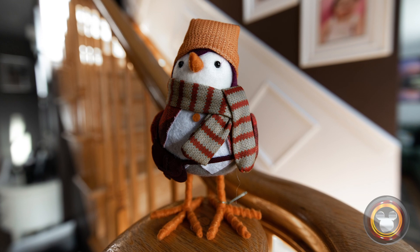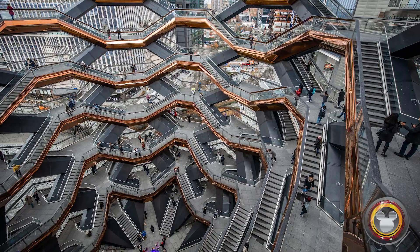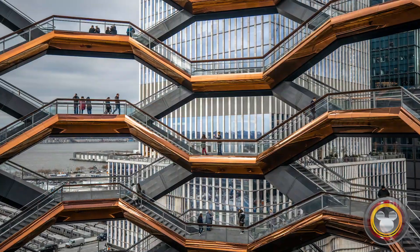I gotta say, if Canon keeps coming out with RF lenses as good as this one, the 50mm f/1.2, and the 70-200 I checked out at a camera shop a couple of weeks ago, these lenses are really fantastic. It makes me feel great about my decision to switch from the Canon 5D Mark IV DSLR to mirrorless about six months ago. Canon is putting a lot of focus into creating great lenses. I love this lens — I'll put a link in the description below, and links to the whole Canon R video series. Thanks for watching and I'll see you next time.